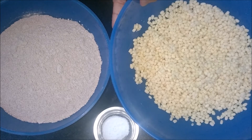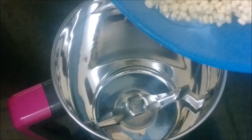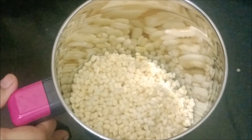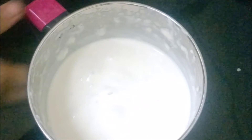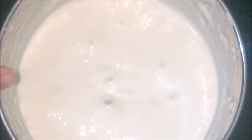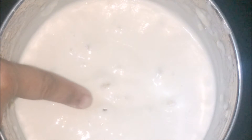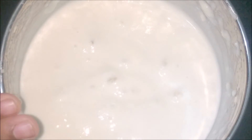Now I have drained the water. Add salt and transfer the soaked white lentils to a mixer jar. Grind them to a fine paste by adding water little by little. The soaked lentils are ground to a fine paste — this is the consistency the batter should be. The ground batter should fluff like this; only then you will get a soft idli.